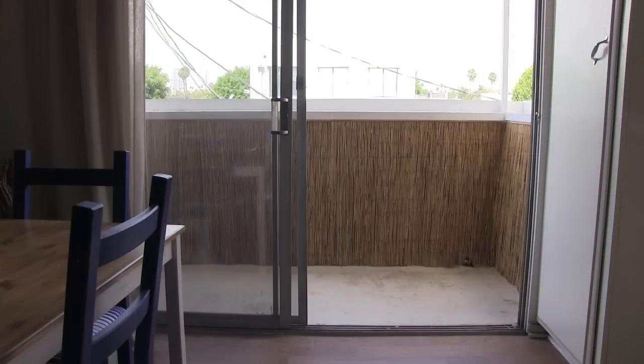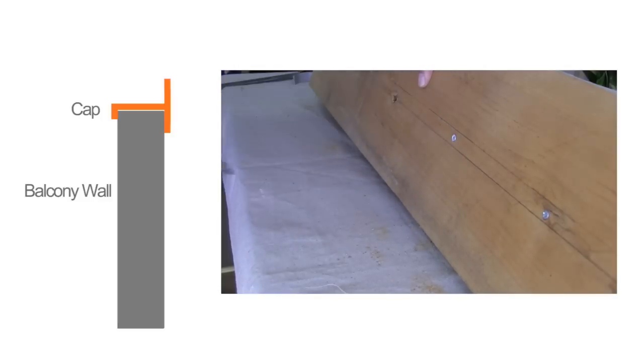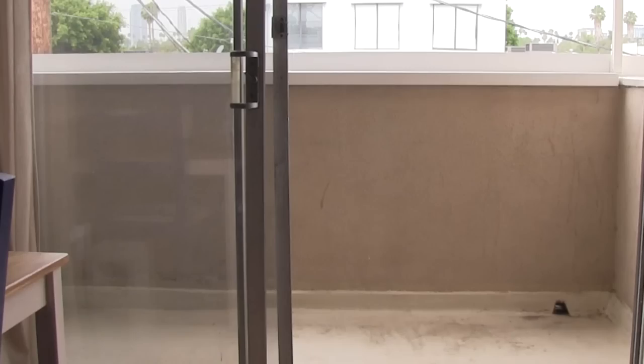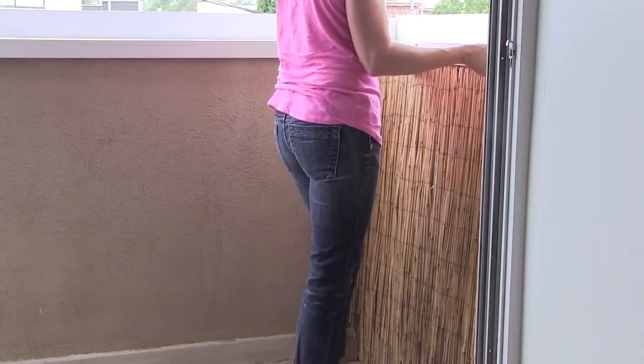The makeover all started with covering up the walls. I made these wall caps to fit the top of the walls, making that space usable for plants without having to worry about anything falling to the ground. To spruce up the dingy walls, I used a reed fence to make panels that I screwed to the wood caps.